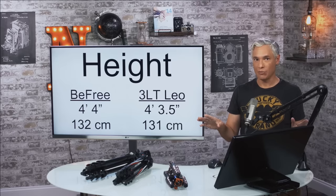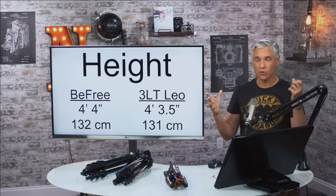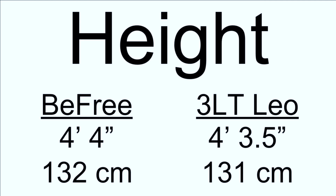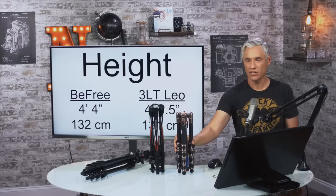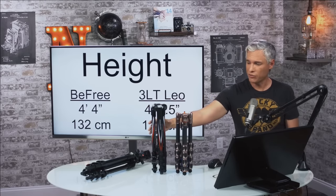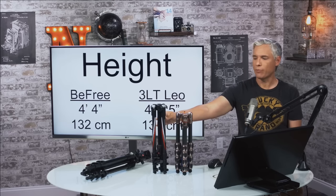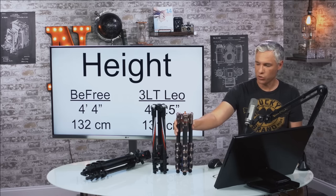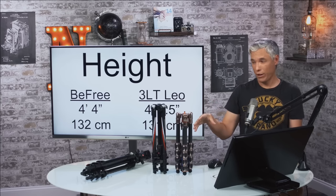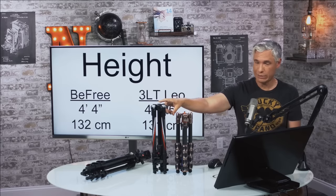Extended, they're both about the same height — roughly four feet four inches with the center column extended. That means I personally have to crouch a bit, but it's not a differentiating factor, and for something that folds down so small it's good. The two tripods have different heights when folded: the BeFree is substantially taller than the Three-Legged Thing, but also narrower. Depending on the bag, which one was easier to carry varied — for storing inside a bag the Three-Legged Thing would be easier, but because it was narrower and I was typically storing it on the outside of a backpack, I actually found the BeFree easier to carry.